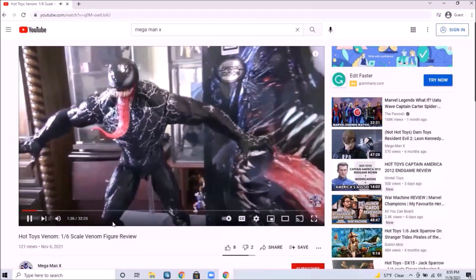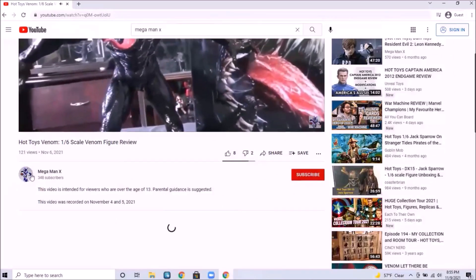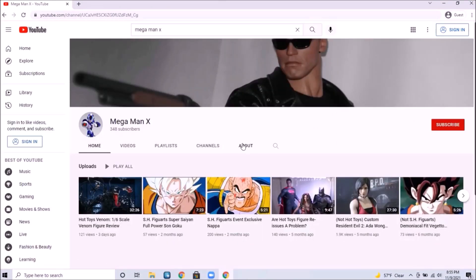Hey guys, if you're interested in any figures or figure accessories that I have currently up for sale, go ahead and send me an email. Go to my channel page on YouTube, go to the About section, click on that and you'll be able to get in touch with me.